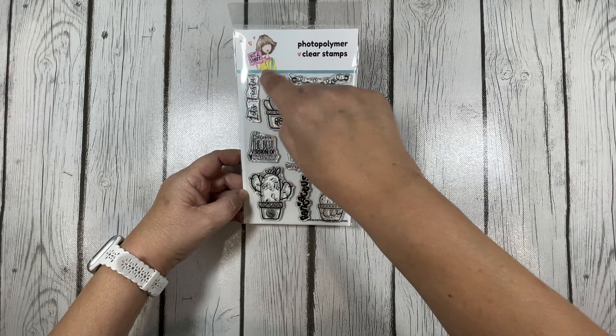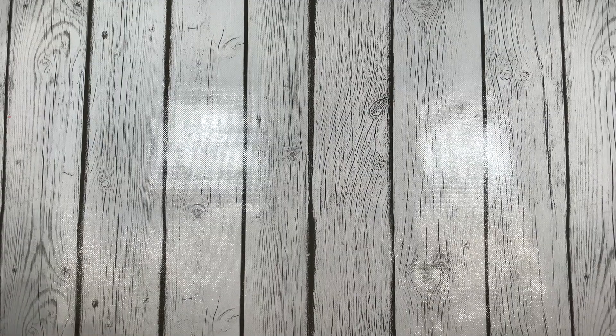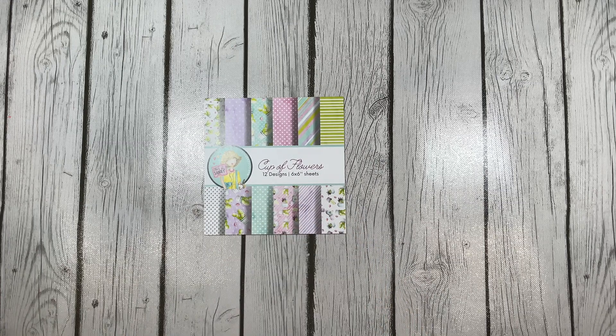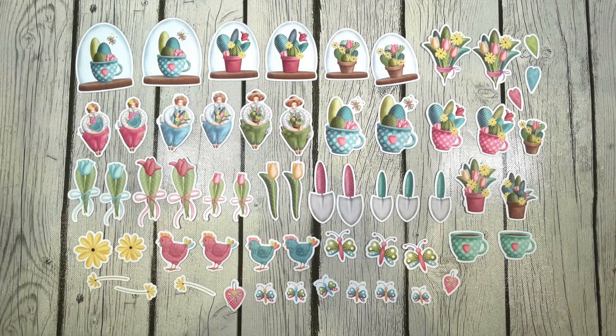Now of course when you get your Box of the Month you get a little freebie — in this case it was some enamel dots and a sweet treat from Jamie. You also get two patterned paper pads and coordinating ephemera. The first paper pad in this month's box is the Cup of Flowers paper pad and coordinating ephemera, which I'll put a picture of up on screen now.